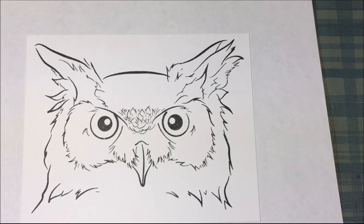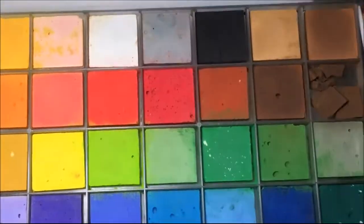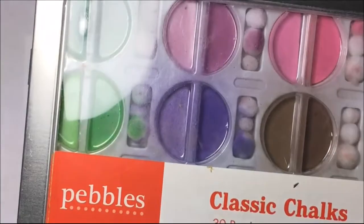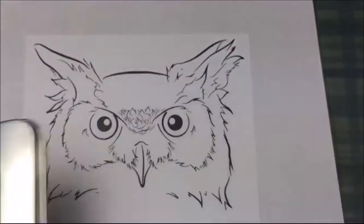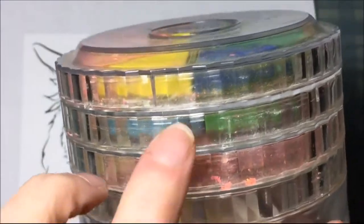Hi everybody! For today's fun Friday project I am going to color with chalk. Chalk comes in many different companies and many different forms. This is the Stampin' Up chalk that I got for a dollar at a garage sale. I also have this Pebbles chalk — this is classic. And then I have this one, my favorite, because it's pearlescent chalks. And I also have this one that someone gave me; each layer has different colors of chalk.